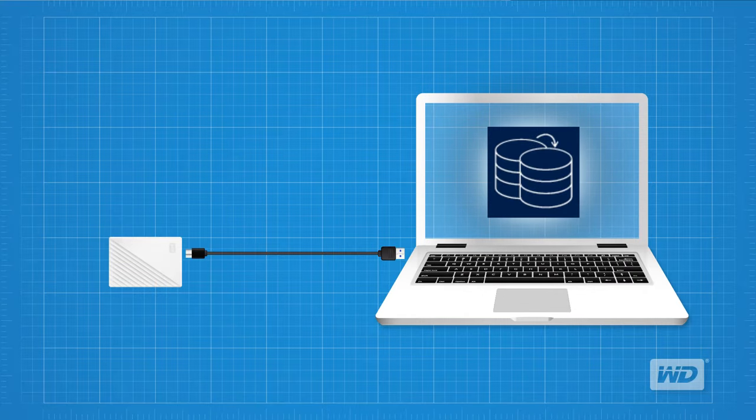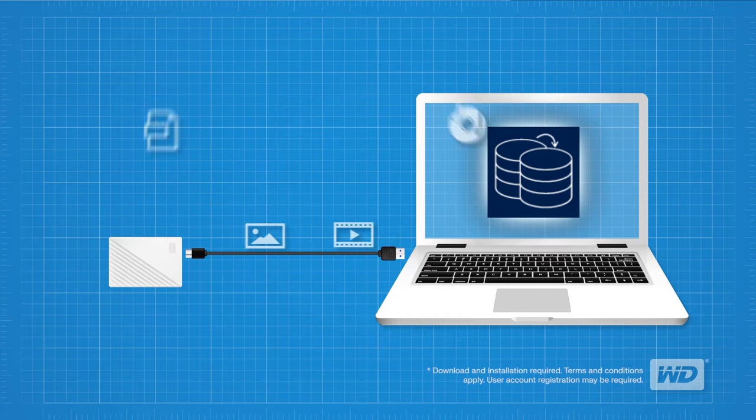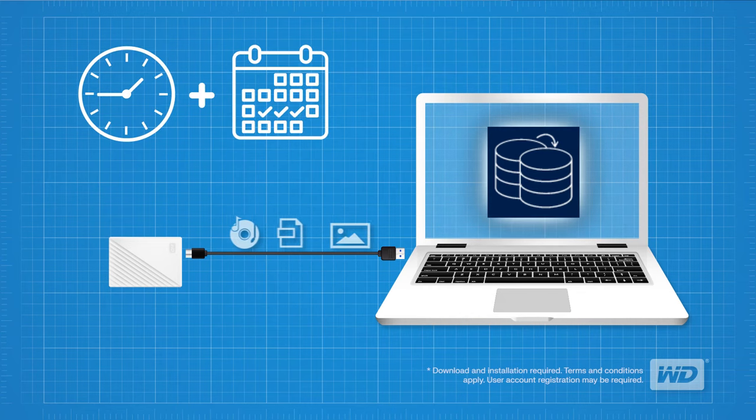Even more important, the My Passport drive comes equipped with backup software to help make sure everything you create — photos, videos, music, and documents — doesn't get lost. You can set your backups to run automatically according to your schedule. Just pick the time and frequency to backup important files from your system onto your My Passport drive.